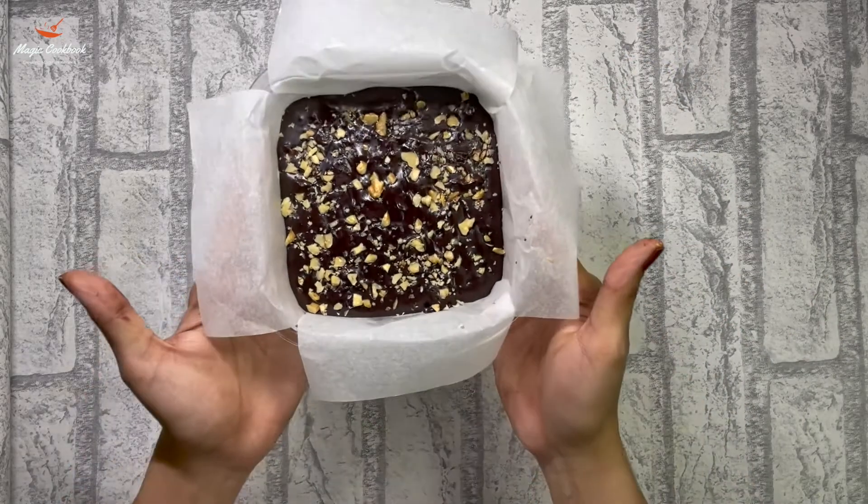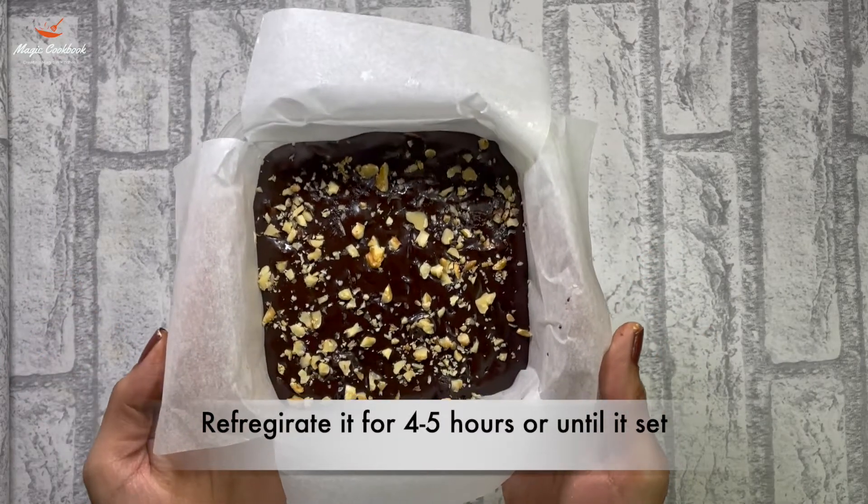Then we are going to refrigerate our fudge for 4 to 5 hours or until it sets.